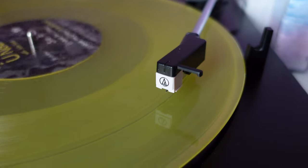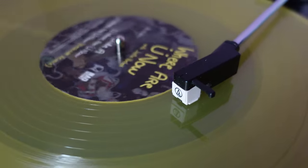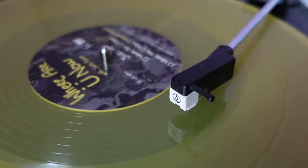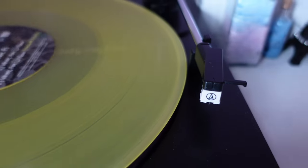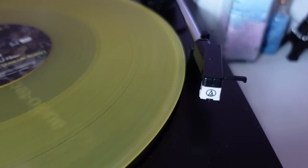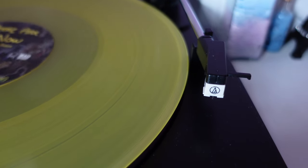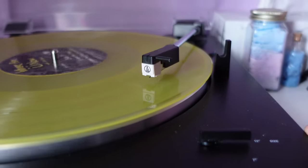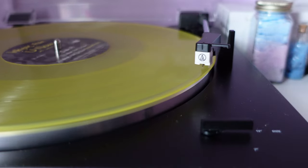It also has an auto-stop function, which is amazing. When the record is done playing, it will automatically stop and put the tone arm back in its place. So if you're in the middle of doing something and the record is over, you don't have to worry about it — it will automatically stop for you. All of those automatic features are really great for beginners. It was super helpful to help me learn how turntables work, and once I was comfortable, I could start doing things manually if I wanted to.